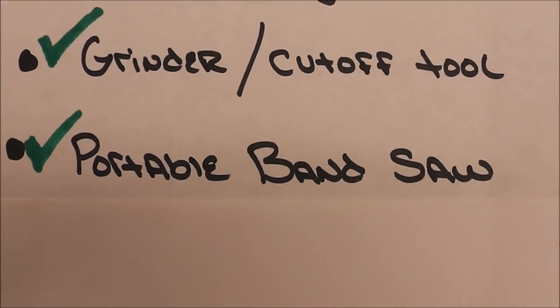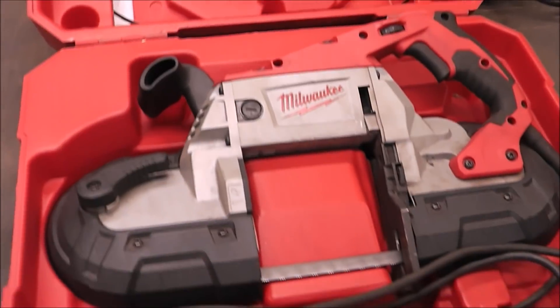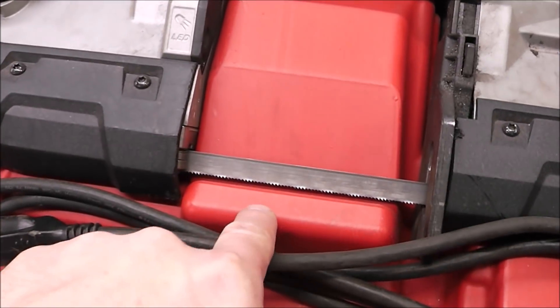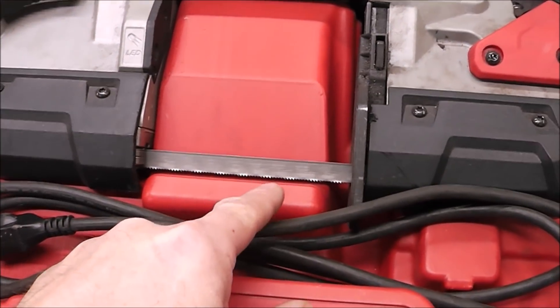The fourth tool, and I consider it a must-have, is the portable bandsaw. The portable bandsaw is an extremely fast cutting tool because although it does cut in one direction it's constantly rotating, so it's constantly cutting.